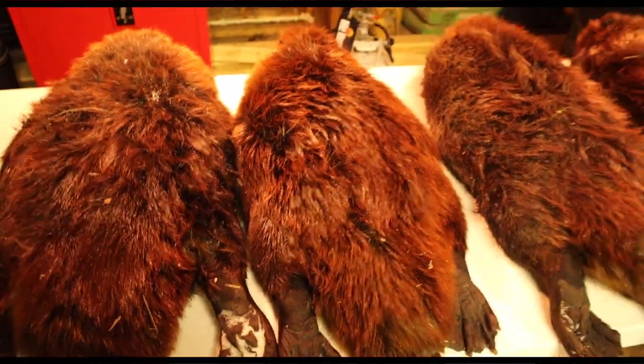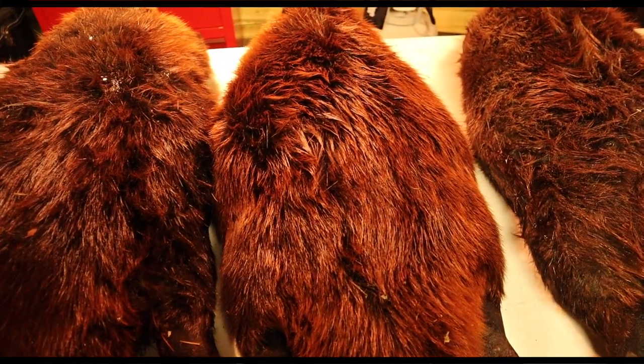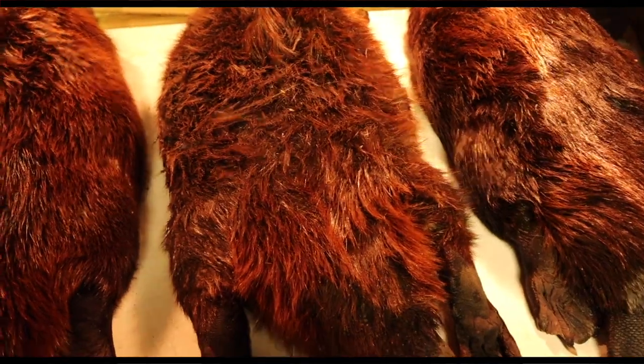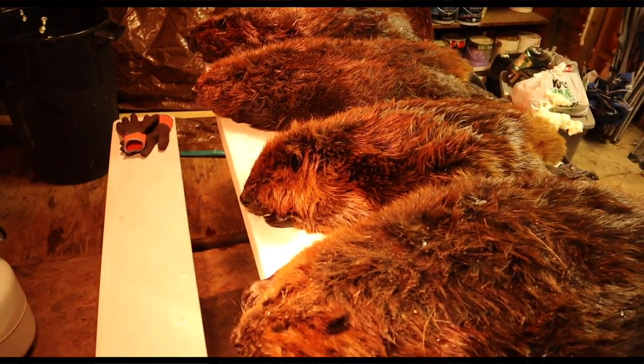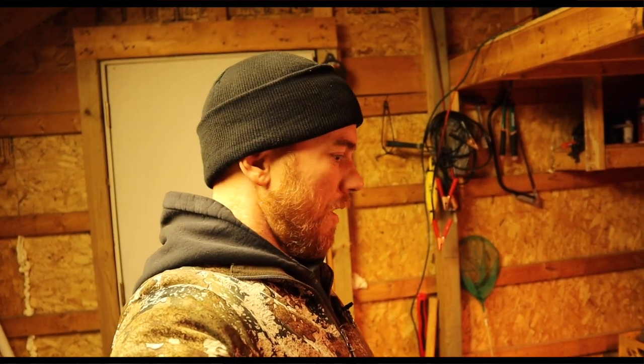We ended up getting two big beavers — probably a two-year-old and a good-sized adult. We got actually four total, but I don't know which ones I'll put in which videos. We ended up getting this guy here — he's a real red color, I don't know that I've ever caught one this red before. And then we got this guy here — those two are the ones from the other lodge you didn't see me film. They're real good-sized beavers. I was really happy with that out of this swamp. We got one trap left and I don't want to catch them all. I'm going to check that one trap tomorrow — if there's anything in it, good; if not, I'm still going to pull it anyway.